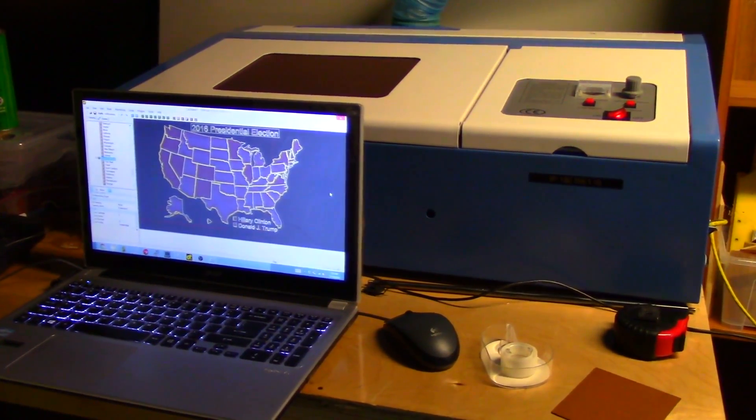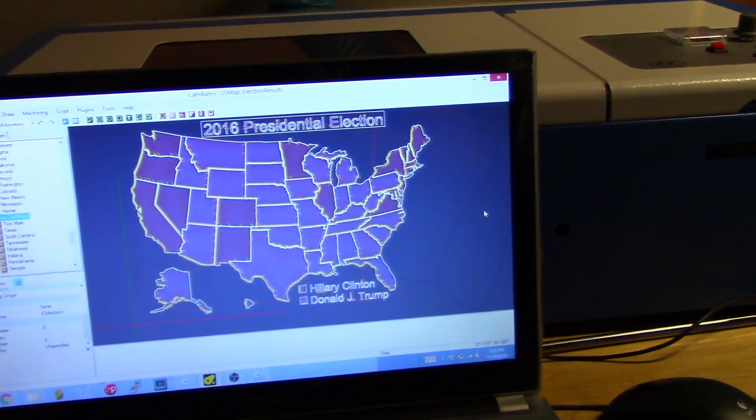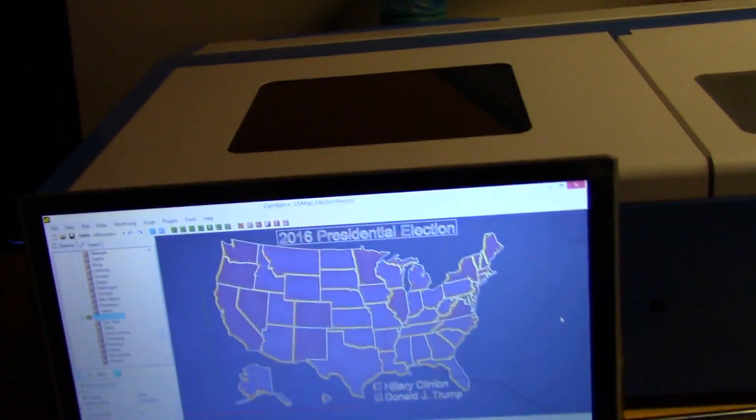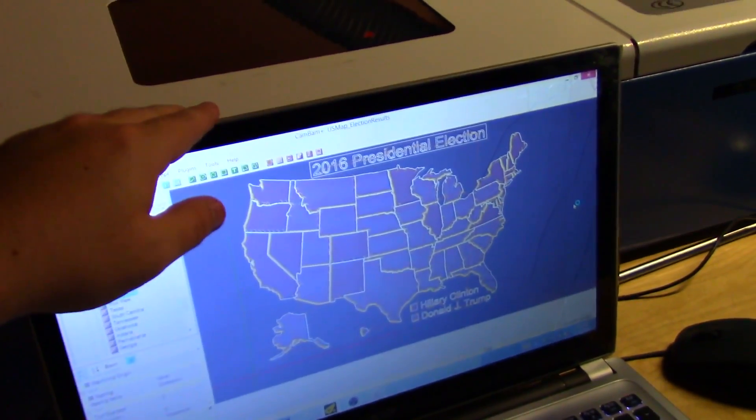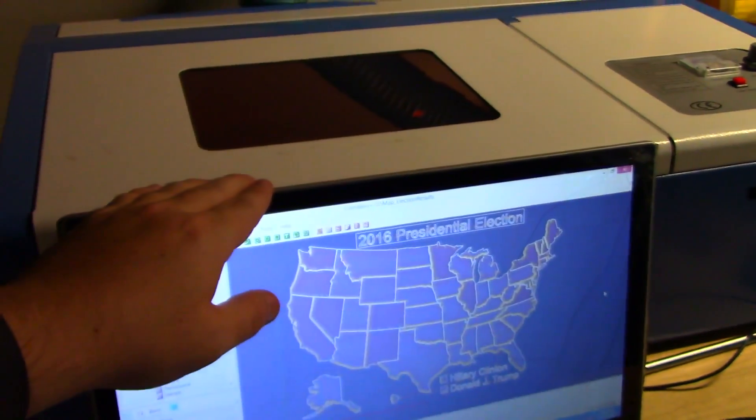Hey everyone, and welcome back to Hoffman Engineering. This week in the United States, we had our 2016 presidential election. And while tensions are still high from the way that the election turned out, I figured that I'd go ahead and make America make again.